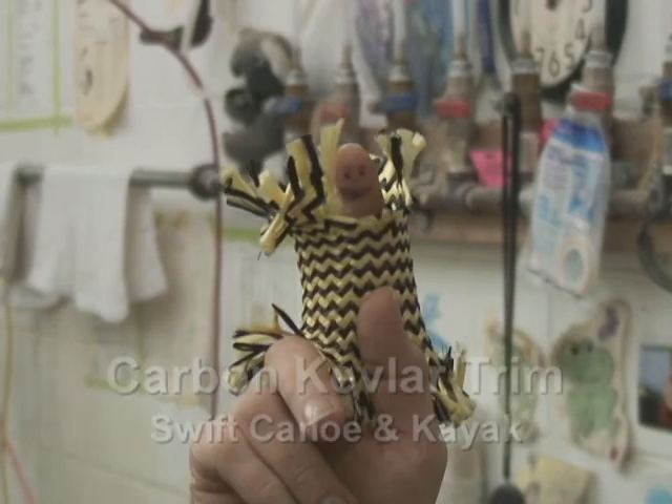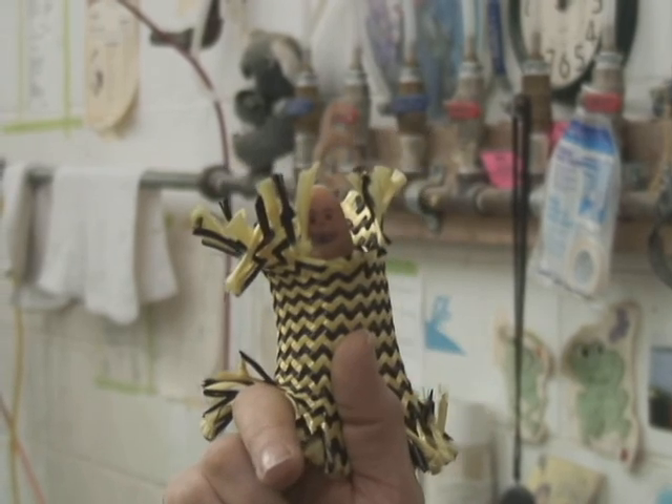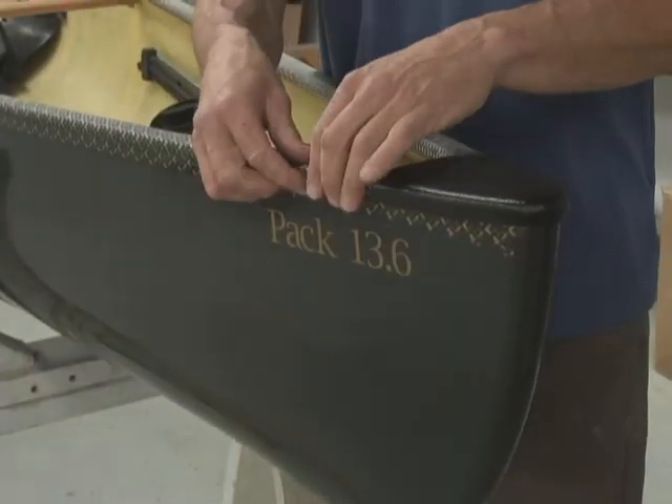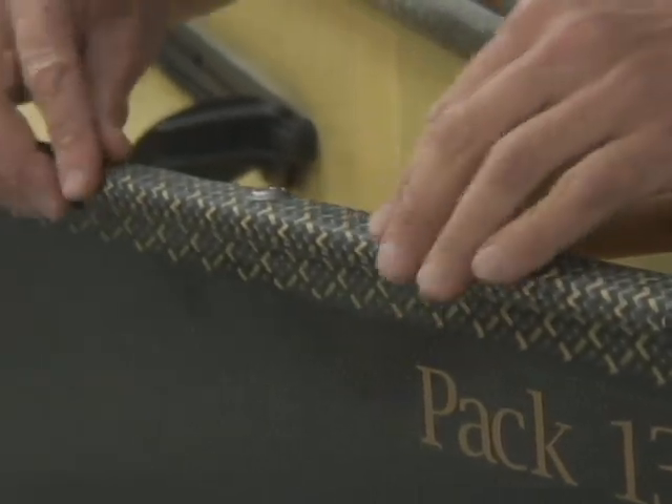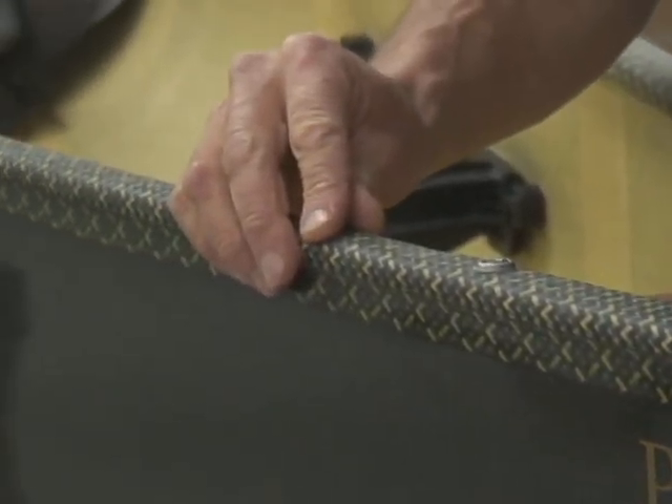My name's Carbon Kevlar. I'm your gunnel cover. Swift's Carbon Kevlar Trim is a composite gunnel made from a Carbon Kevlar sleeve surrounding a high-grade marine foam core.